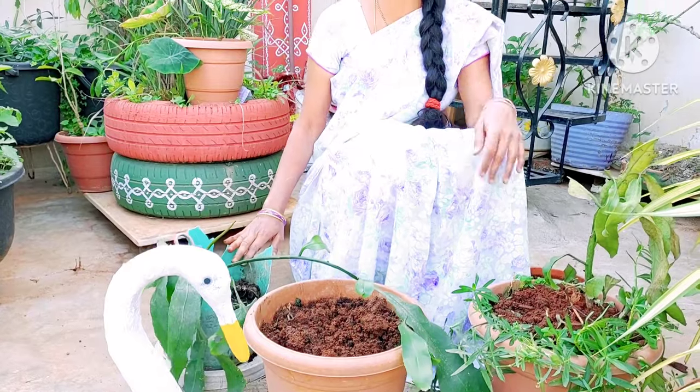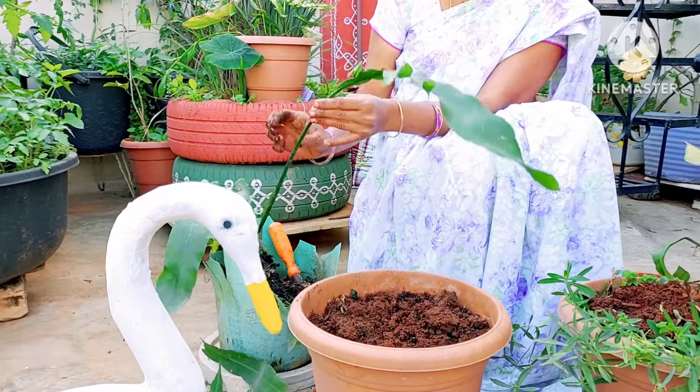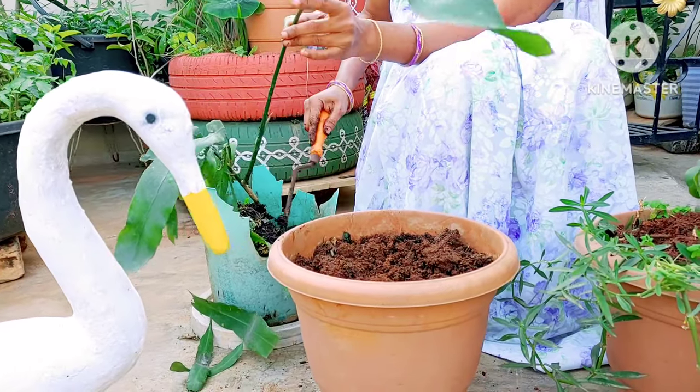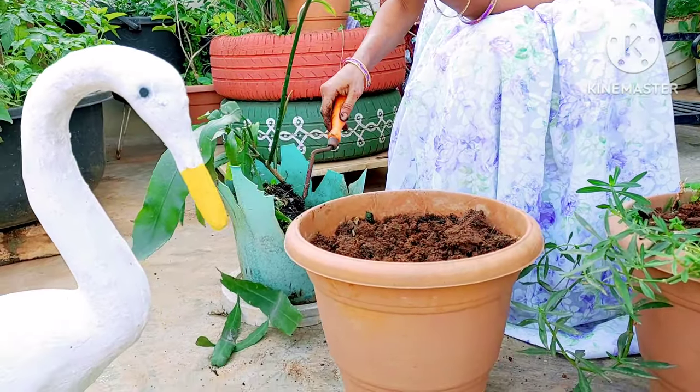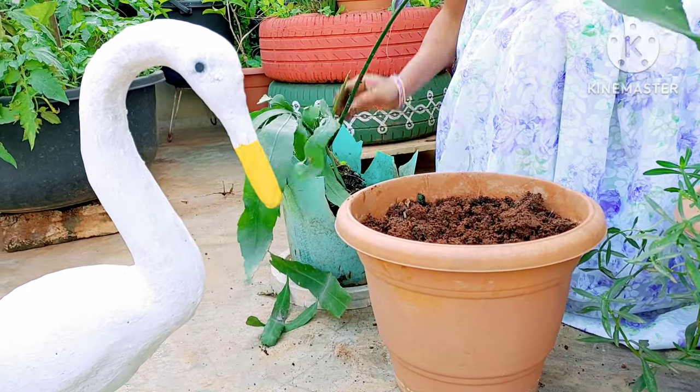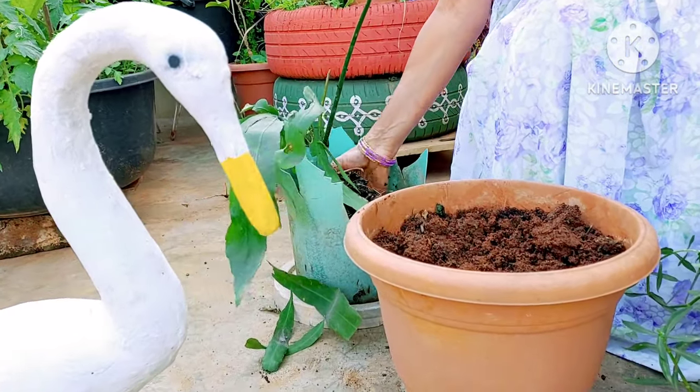This is an old pot. When Brahma Kamala has outgrown a small pot and has reached a growth standard, we have to repot it. I will replace this plant from the small pot into a larger one. It has been a long time in this pot and it is healthy but needs more space.